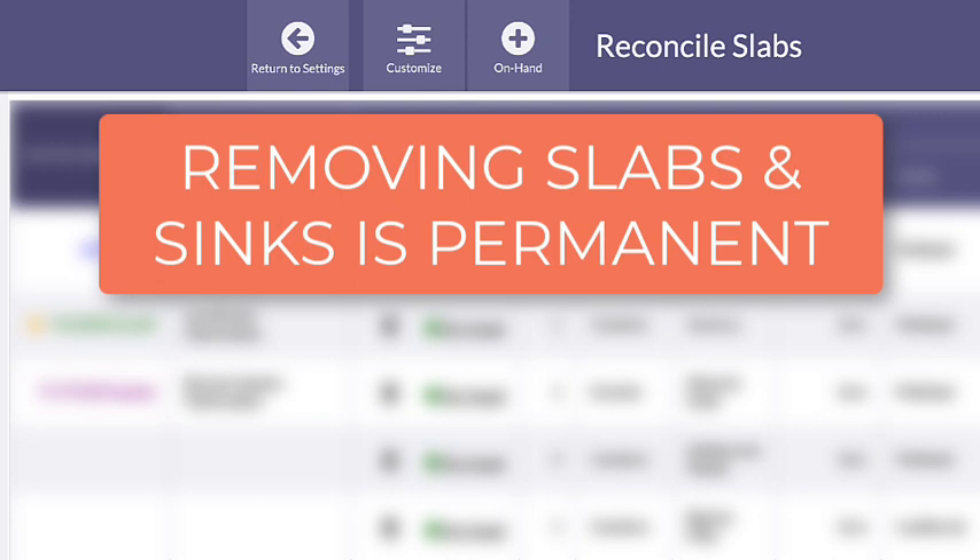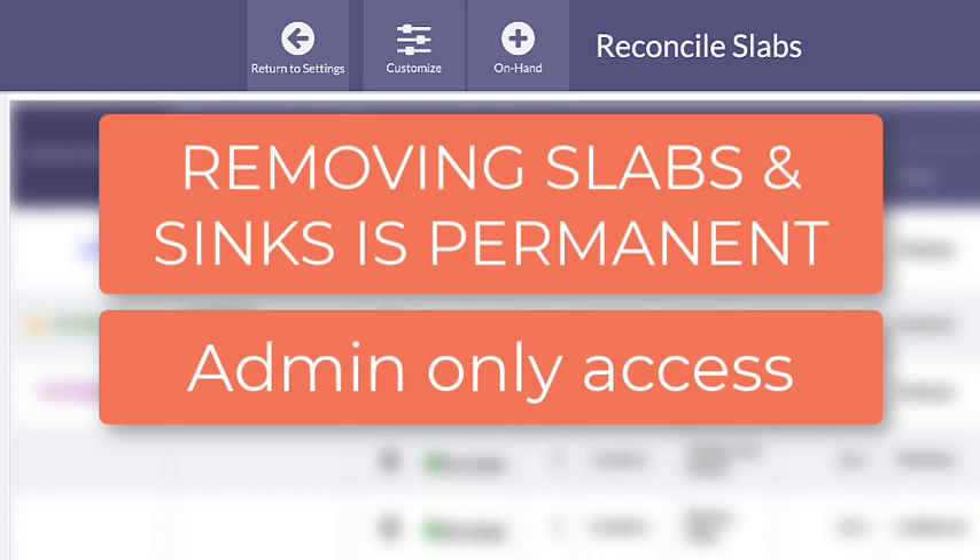Removing slabs and sinks by deleting them cannot be undone. Only users with administrator roles have access to the Reconcile feature.